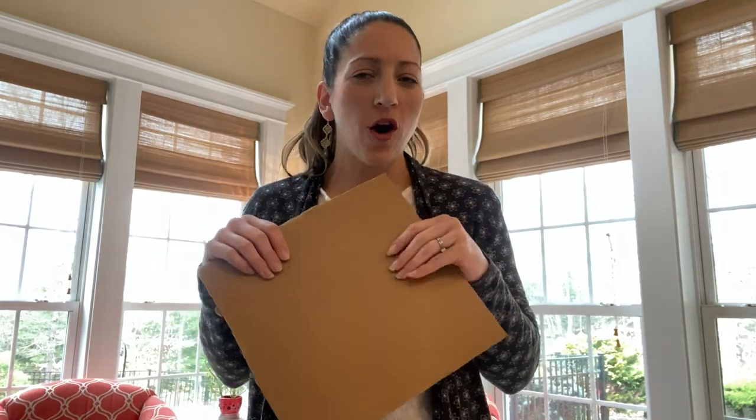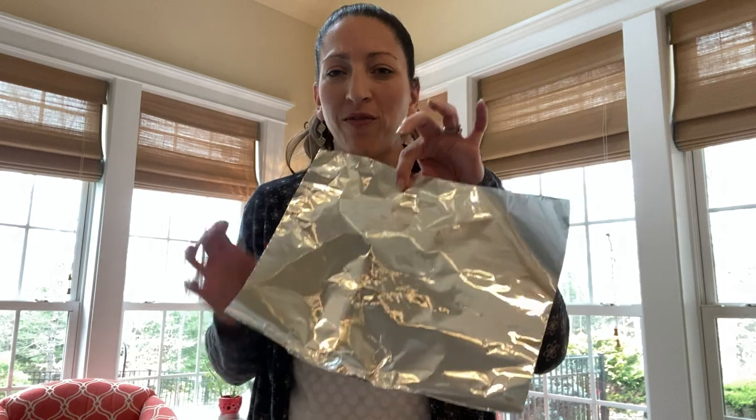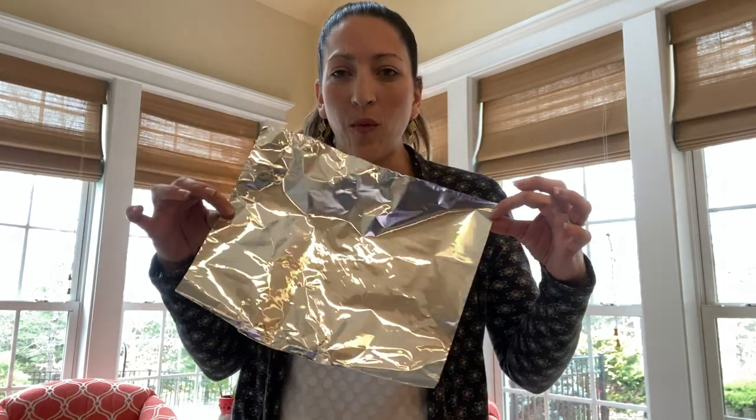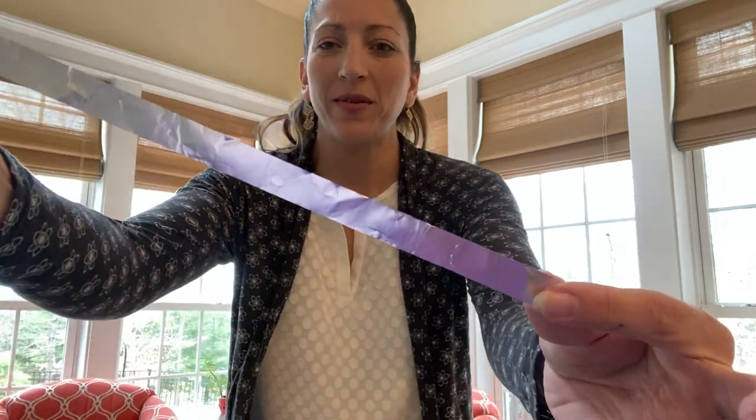This is what you need. You're going to need a piece of cardboard or cardstock, something a little sturdy to build the circuit on, and a piece of aluminum foil. Parents, I think you should step in here so we're not wasting aluminum foil — go ahead and pre-cut it into strips. Just cut about 20 strips for the students to use.